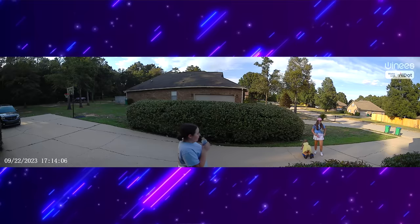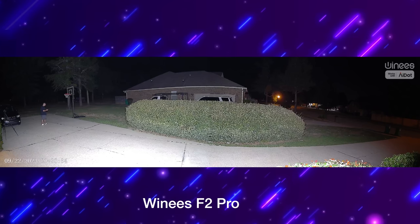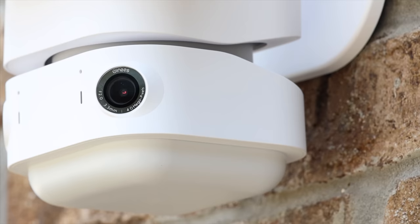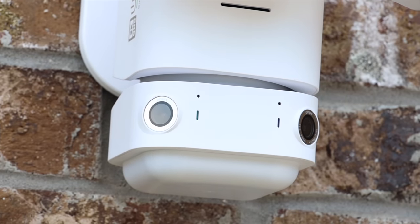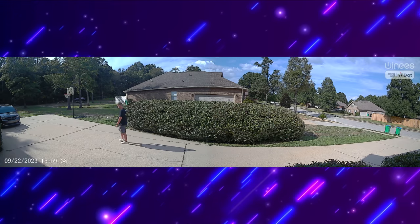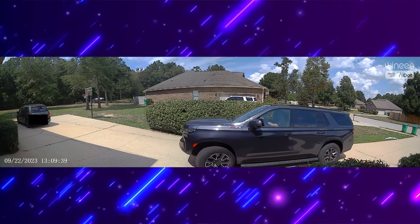The standout feature for me has to be the real 180 degree field of view. Most other cameras on the market achieve this with a 360 degree rotating lens, meaning you have to manually adjust the camera or rely on motion tracking. With the F2 Pro you just get the full picture constantly. It uses dual 2K wide-angle lenses plus smart image stitching to get that full 180 degree field of view. That also gives you 180 degrees of motion detection thanks to the dual PIR sensors, so you'll see someone the moment they step foot on your property all the way until they go past the camera.